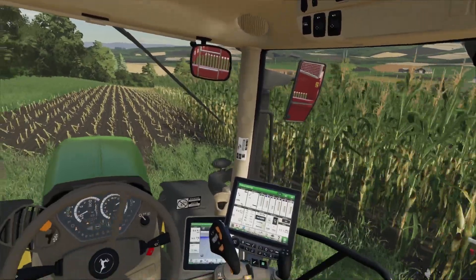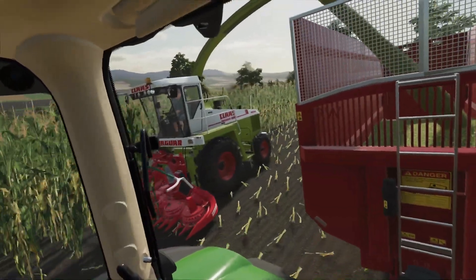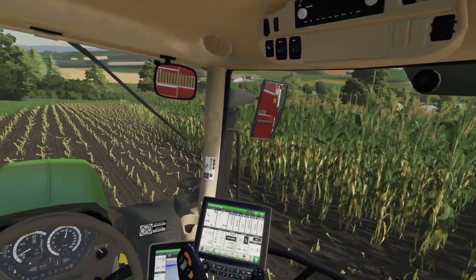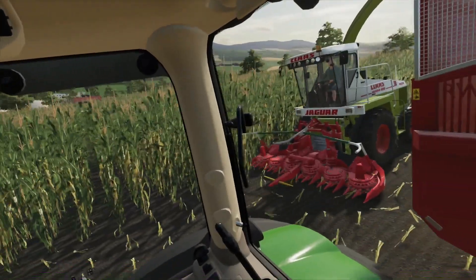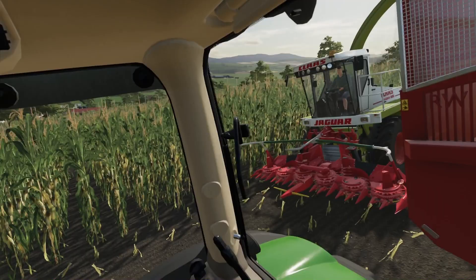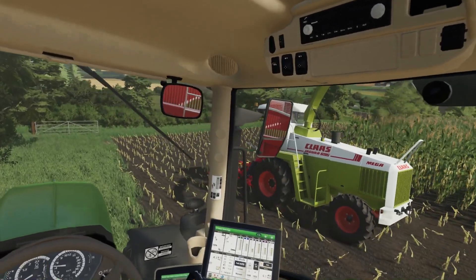Welcome back. As you can see we have had to call in reinforcements. Our machine is not going anywhere fast, so we have got a friendly Claas to finish off for us. It seems to be a bit unpredictable at times — let's see how he does things.